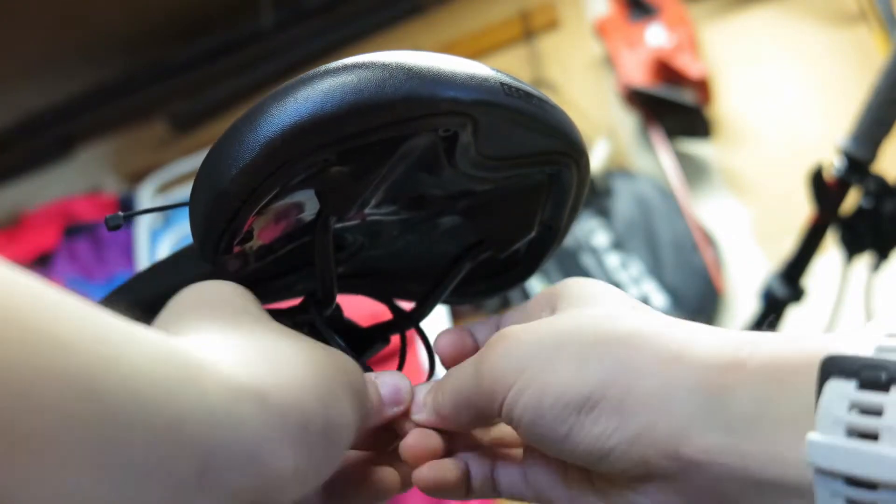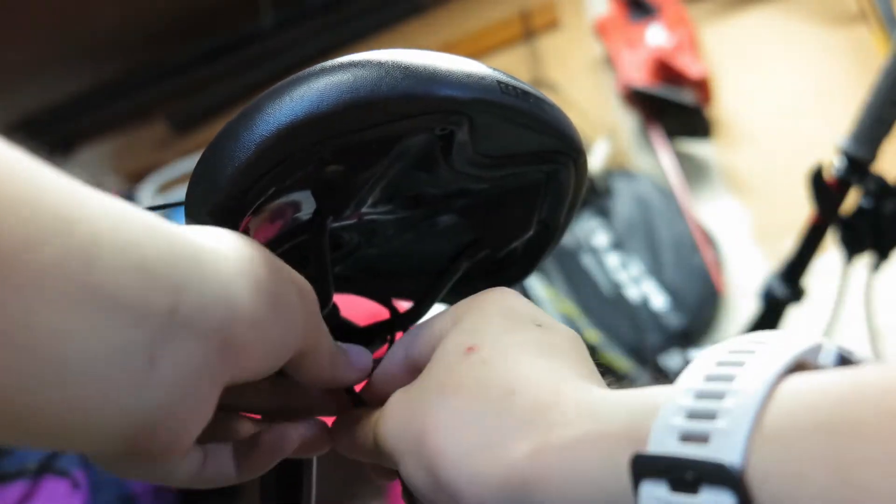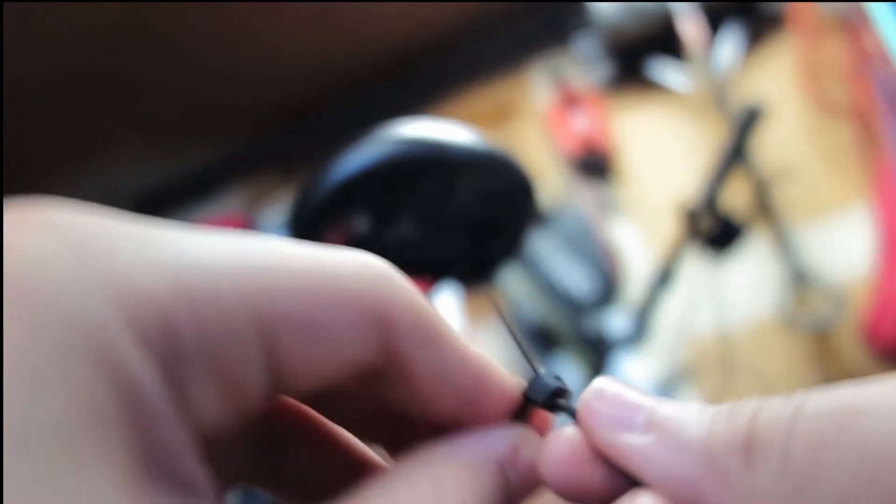The space under your saddle also makes a great spot to store extra tubes or multi-tools. You could also store zip ties. Here's how to do it — just put the zip tie in backwards.